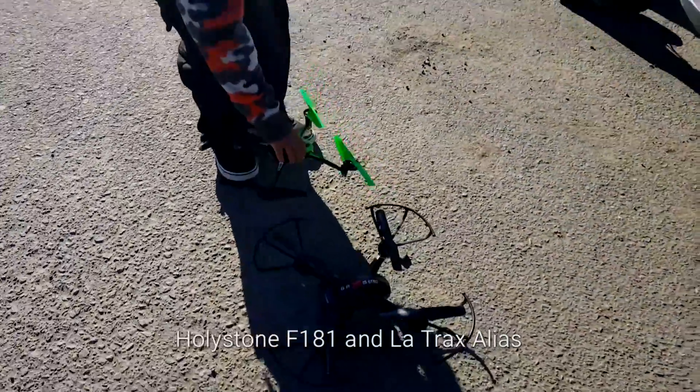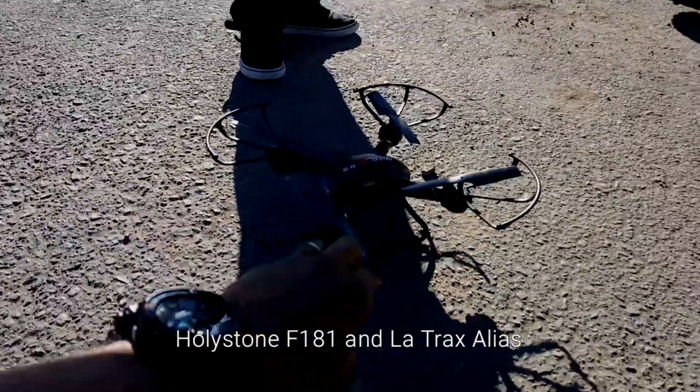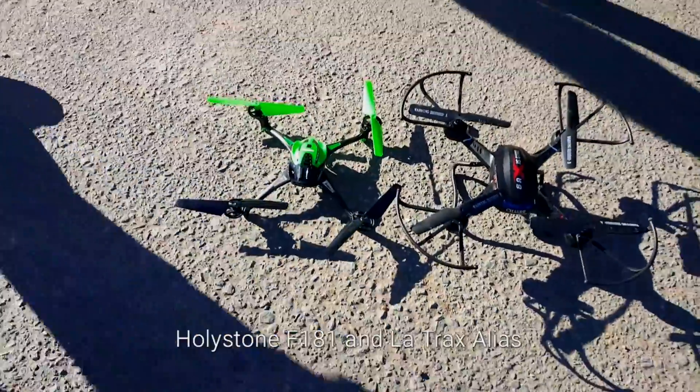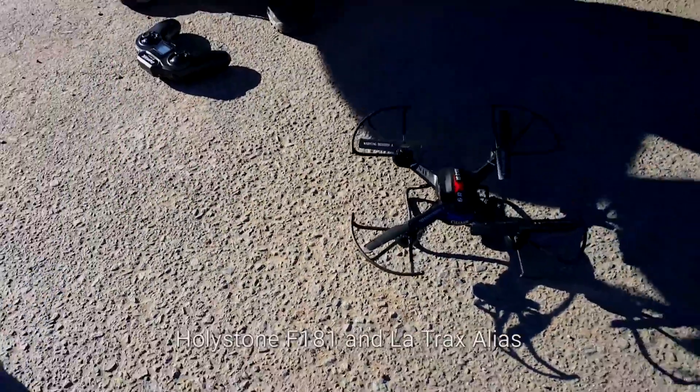Happy New Year from Team Sinister! We're out here this morning at Enterprise Hill. We're gonna do a little bit of bashing and we've got our quads with us. Right here I have a Traxxas LaTrax Alias, and over here...